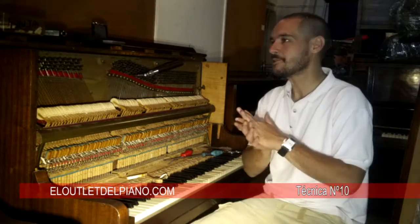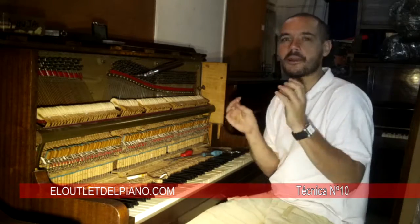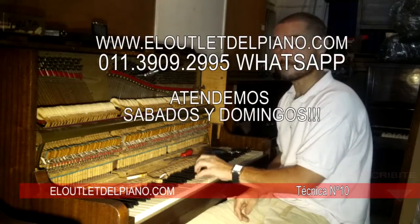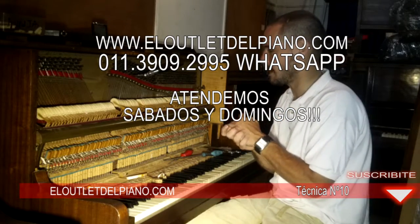I'm going to show you this in a slightly different context: the context of the revision, the service, the adjustment, the fine tuning — the little details of the piano.